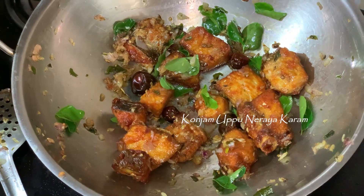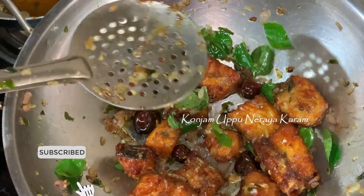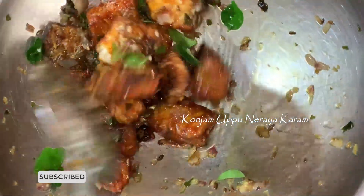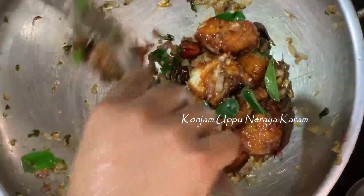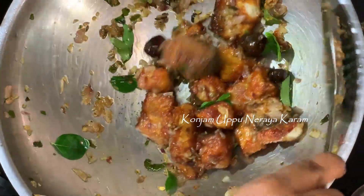It's a bit of lemon. We add a little lemon — 1 tablespoon. Let's put the fish in and mix it.